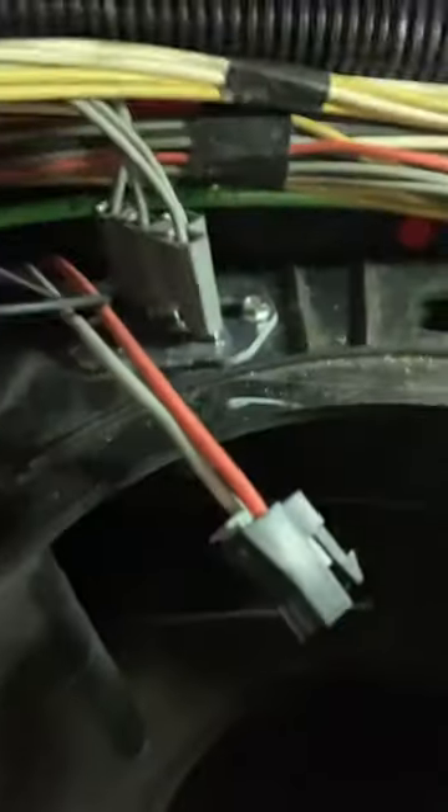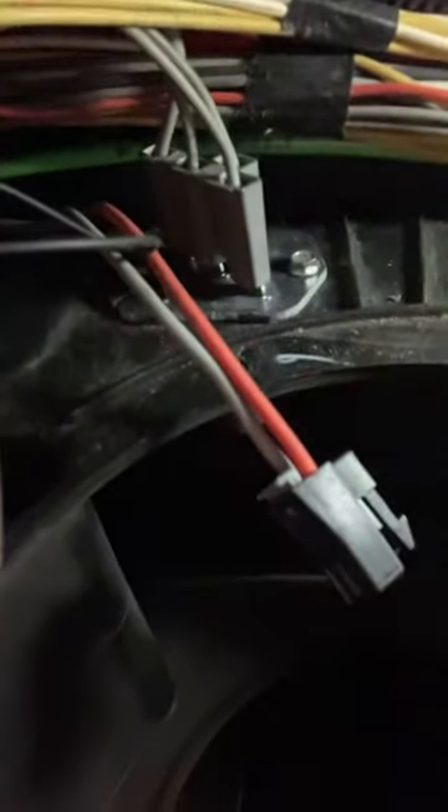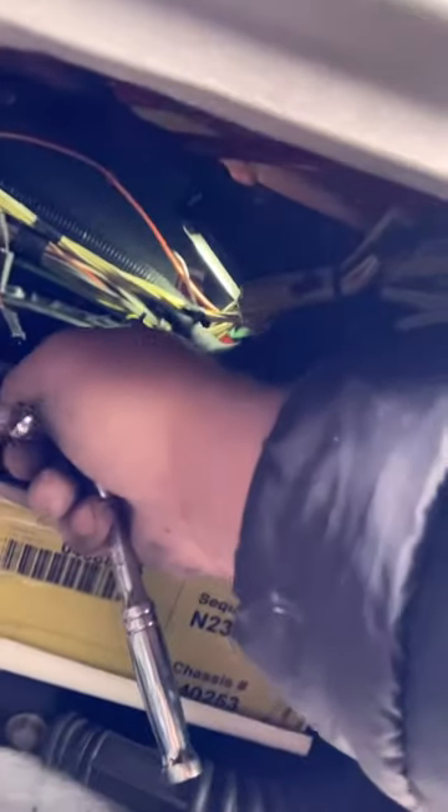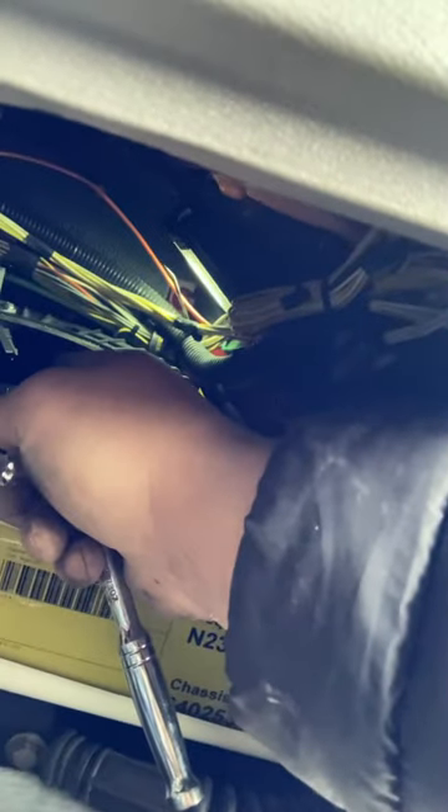I'll show you here really quick — that's the fan blower resistor. It has two bolts, quarter-inch size, and they're hard to get to. So you're better off removing the fan blower first. It sits on three bolts.